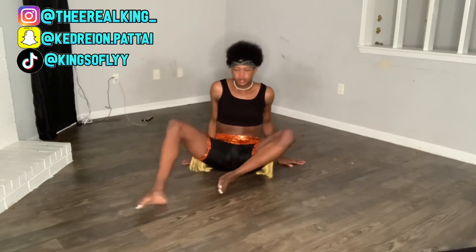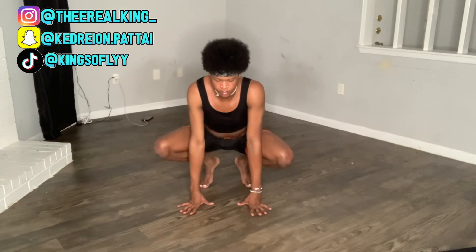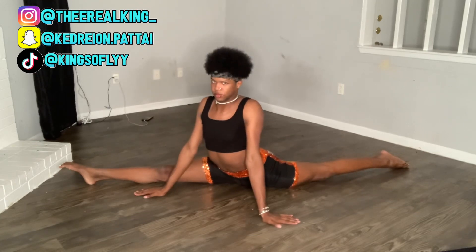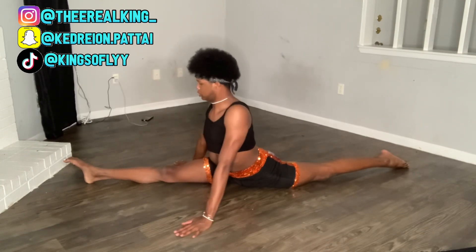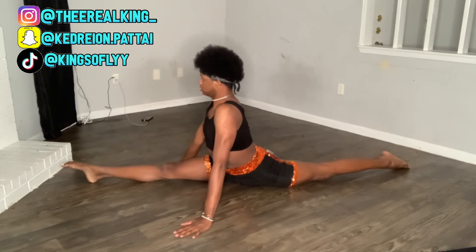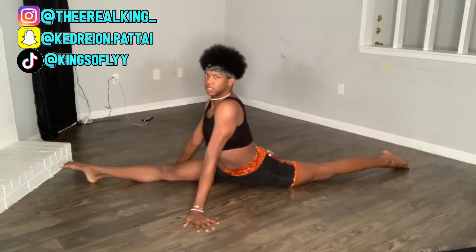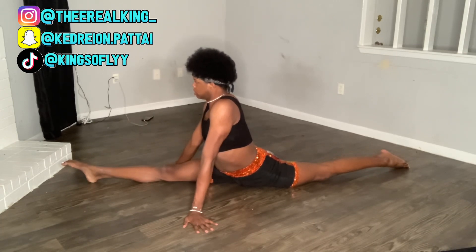After you finish all of those stretches, you should be able to at least go into your split. If you can't do your splits, just try to go as far down as possible and hold it for 30 seconds to a minute. It may hurt — even though I'm in my split right now it's still hurting because I'm not fully stretched. Just go as far down as possible without trying to damage your muscles.